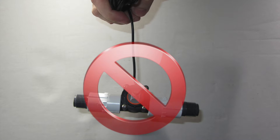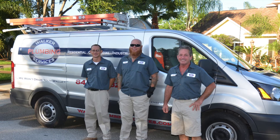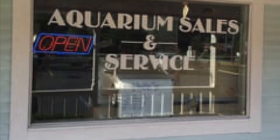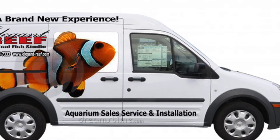Please do not pick up the flow sensors by their wires as this can damage the flow sensor. If you're not comfortable with plumbing in your sensors, it would be recommended that you have a plumber or an aquarium professional install the flow sensors for you.